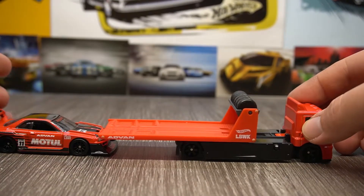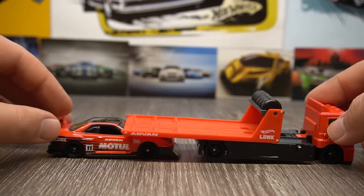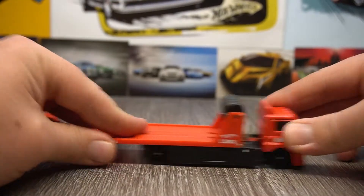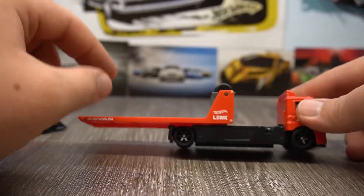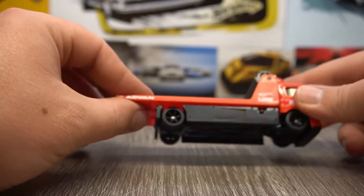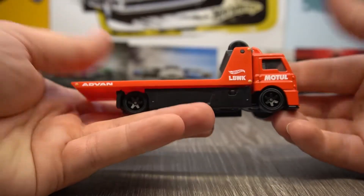You're just going to make it a drop top and your windscreen is gone. Pretty cool though — Avant logo there, little side markers, LBWK there, very cool indeed. And it does lock into place, which is nice. It's got redeeming features because it stays in place.